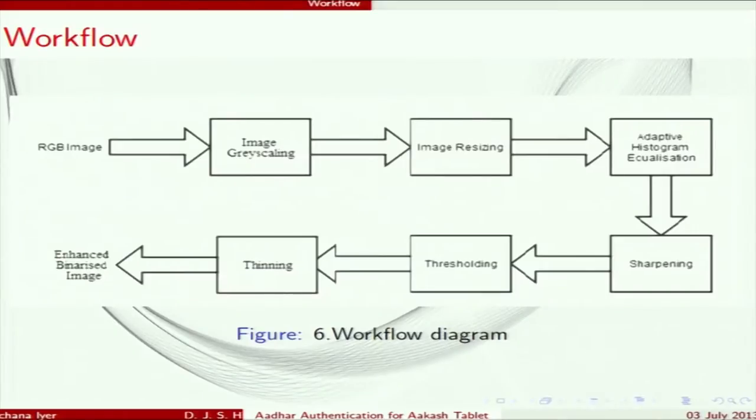Image sharpening brings out the ridges in the fingerprint. After sharpening, thresholding is done — the grayscale image is converted into a binarized image consisting only of white and black pixels. After that, thinning is done so that the thick ridges are reduced to one-pixel thickness. Finally, the enhanced binarized image is sent to the server for authentication.